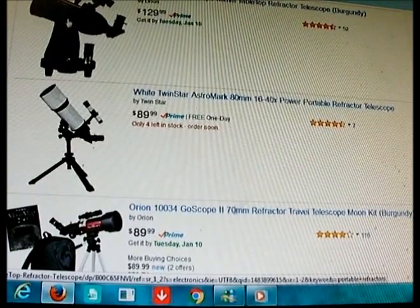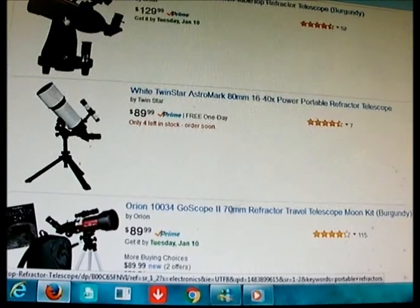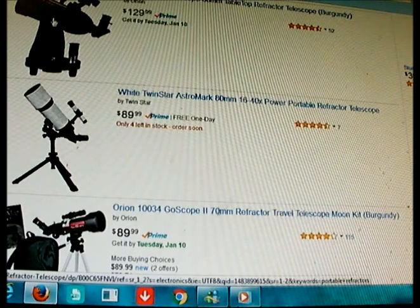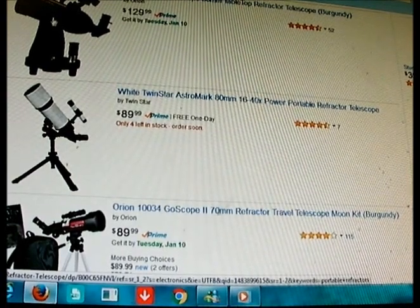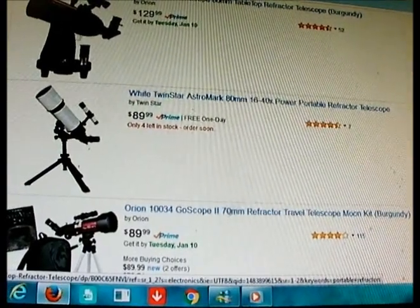Now that we've talked about the different uses for a short tube refracting telescope, let's look at different kinds. The kind I have here comes on a little Dobsonian base and can also attach to a separate tripod. It's very useful and a very lightweight scope — it just weighs a couple of pounds and feels very light.